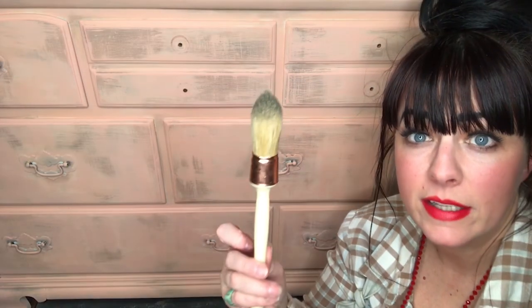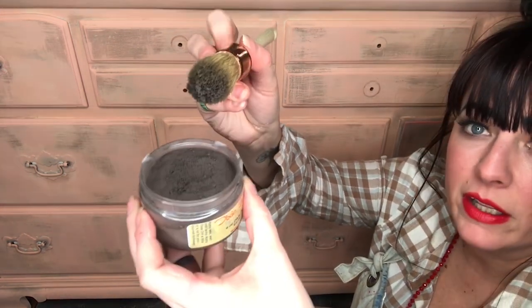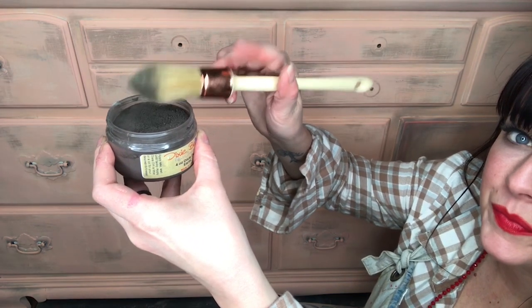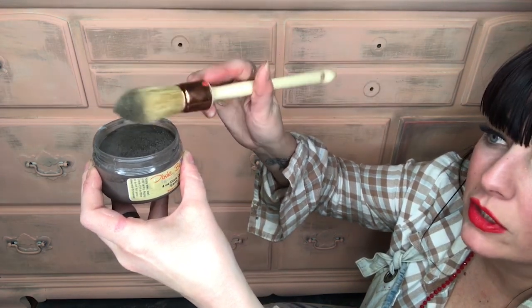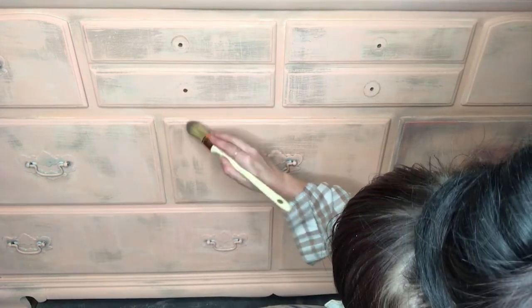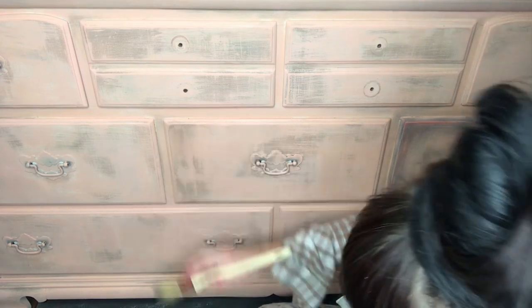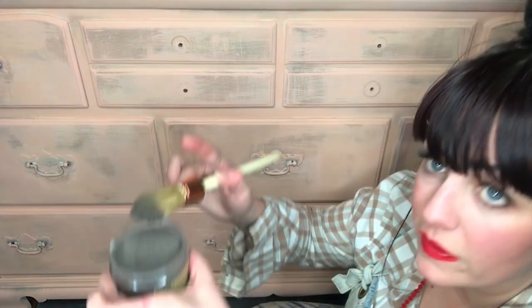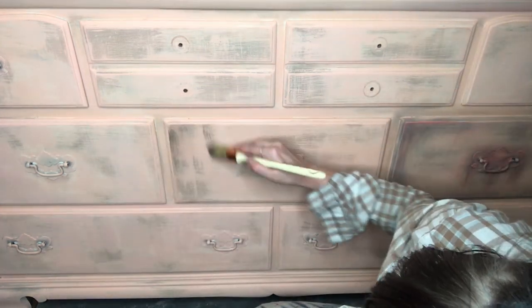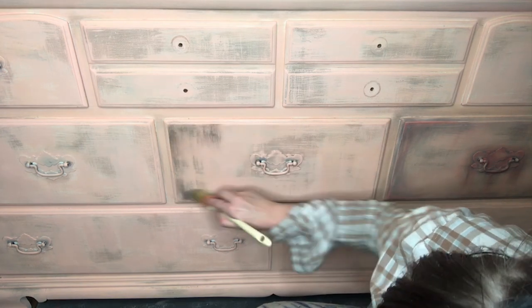I'm going to use the Dixie Belle French Tipped brush and just dab it in there and tap it on the side. You shake off the extra and then just put it on the piece — the wax makes it stick in there. They have different colors of this. I'm using Earth because I think it's going to look best with this lighter tone.